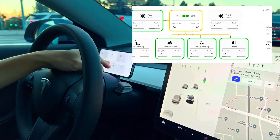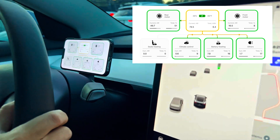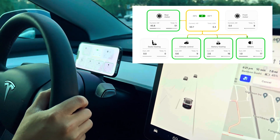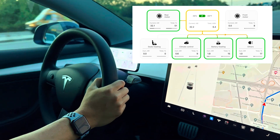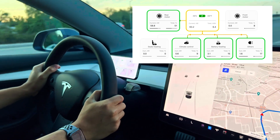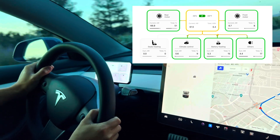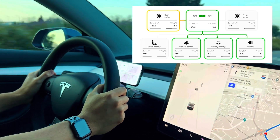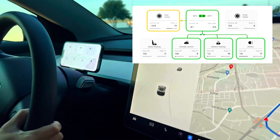Now we're accelerating and both motors are engaged. You see how many kilowatts are being used for the rear motor and the front motor. You see the total percentages for each component used for the total drive. The battery is heating because it wants to provide consistent performance — the batteries need to be at a certain temperature for the system to perform correctly.